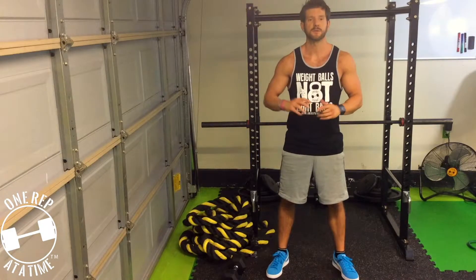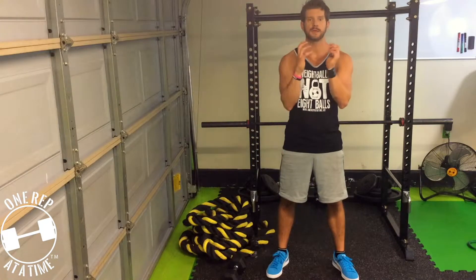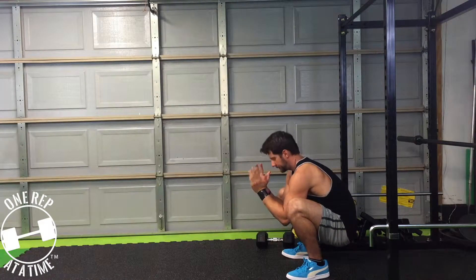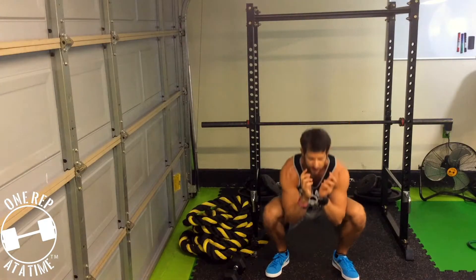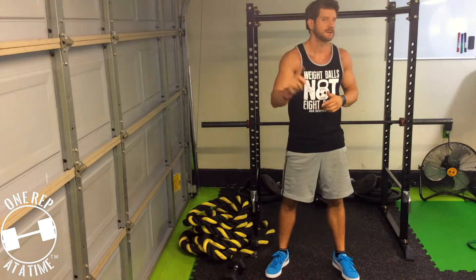So now that we know we want chest up, what else should we do? Well, when we come down, what's awesome about the goblet squat is you'll naturally find your natural center of gravity. And when we're coming out of the hole — the hole is the bottom position — I want you to drive up through your heels. So we fall down into the hole and drive up through your heels.